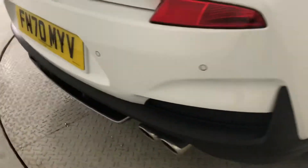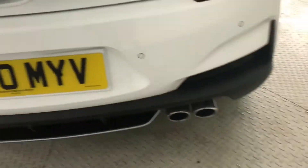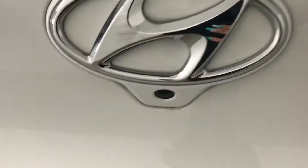Coming round to the back, you've got your rear parking sensors, dual exhaust, reversing camera, and a look at the opposite side.